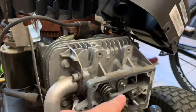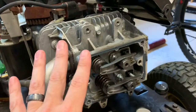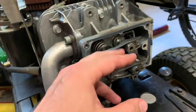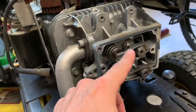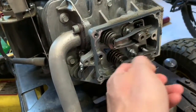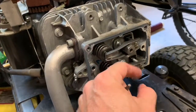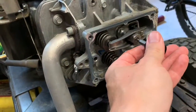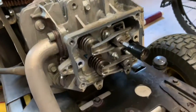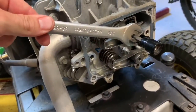The next step is to remove the push rods, which means we need to slacken the rockers. Don't get scared at this step - I'll talk you through putting everything back with the proper clearances. To loosen the rocker, you need two tools: a T20 torx and a 5/8 wrench. If you just tried to loosen the nut, the whole assembly would turn. The T20 goes in the middle to stop the assembly from turning, then you take your 5/8 wrench on the locking nut and slacken it.